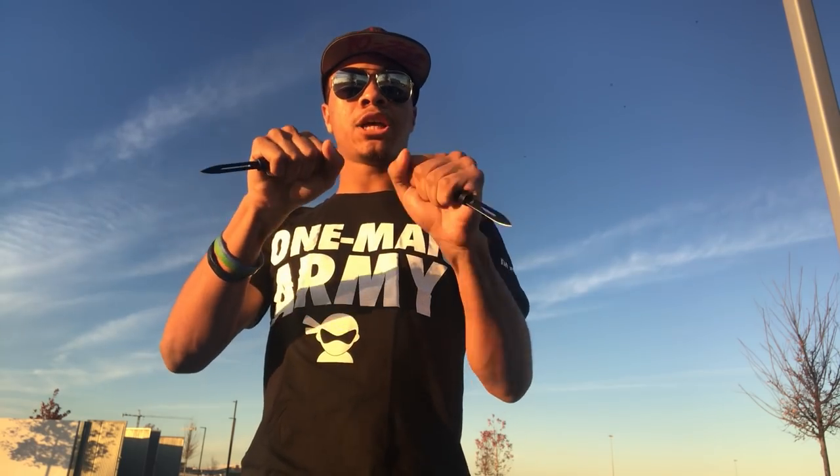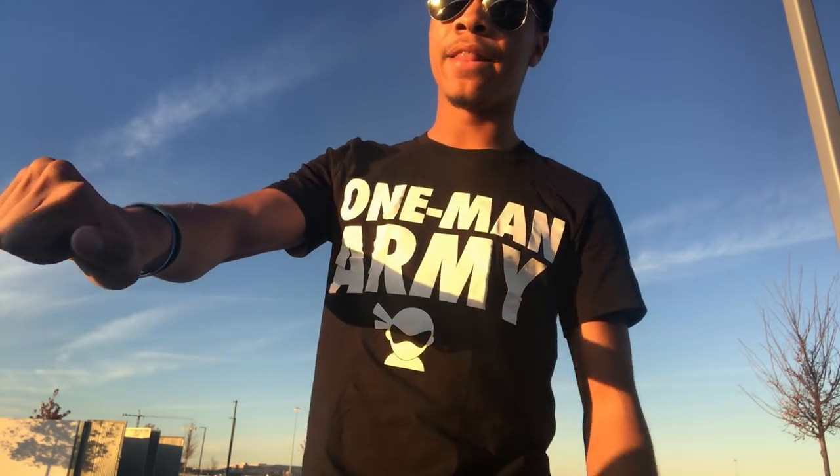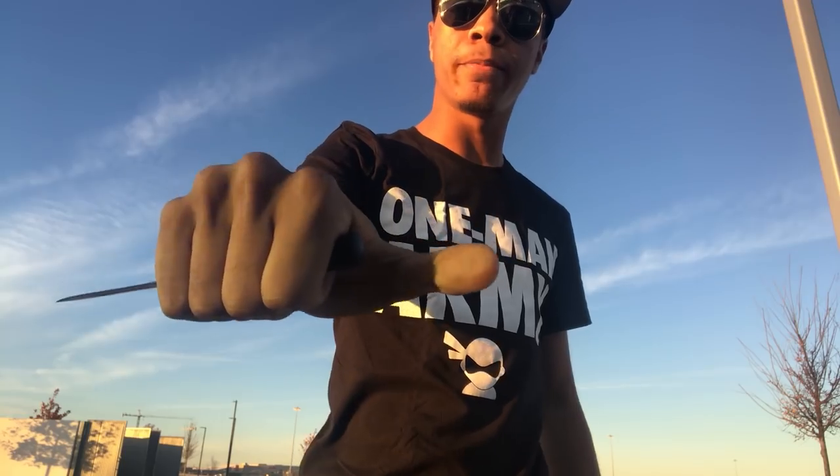They fit almost perfectly in my palm so that the blade sticks out the bottom of my hand, but no part of the blade touches my hand while I'm holding it. The top of the knife — I can actually put my thumb on it to secure it in place and make sure it doesn't slide. So it'll never slide back into my hand if I'm ever trying to stab something, because my thumb keeps it in place so that it stays there and doesn't slide back and cut myself.